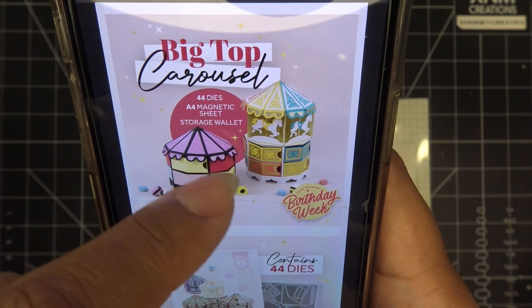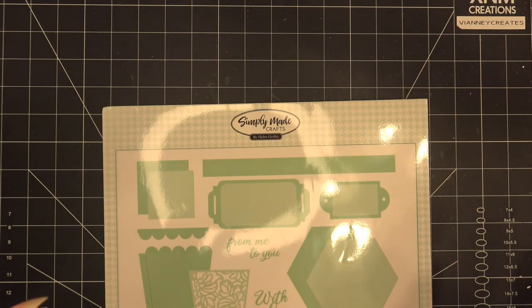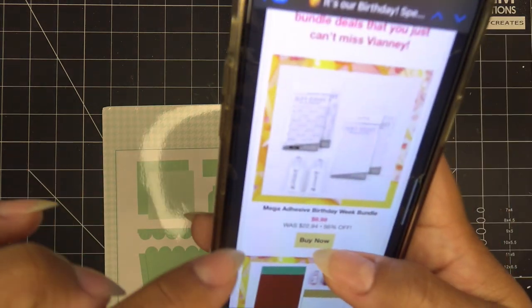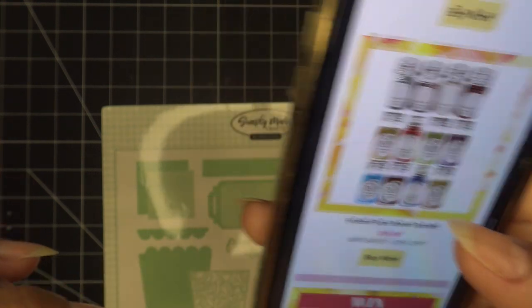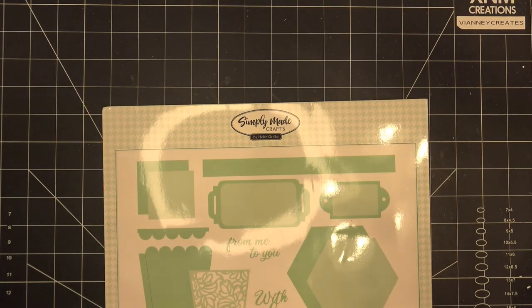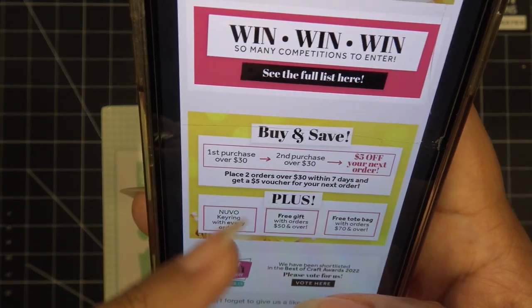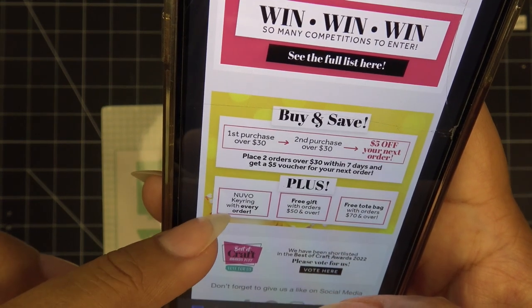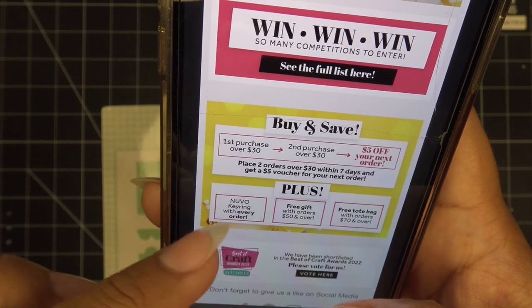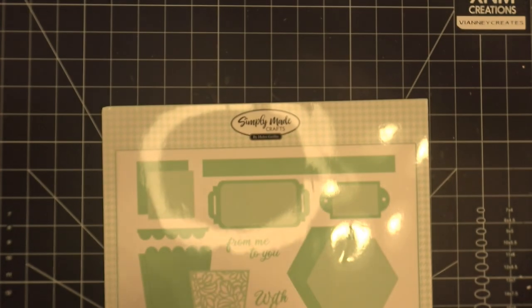It's like a little gift box with a little top - you can put the little horses in there. Right now they have the Mega Adhesive Bundle, Mixed Card Stock Bundle, or whatever it might be. And different little perks like if you place two different orders you get a $5 coupon or voucher for your next order. And then the Nuvo Key Rings, which are super cute, come with every order. Plus gifts on orders over 50 and a free tote bag with orders over 70.